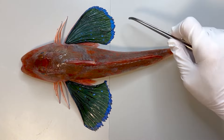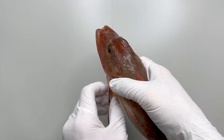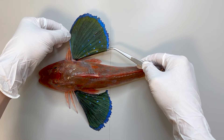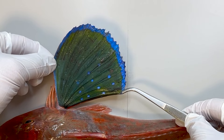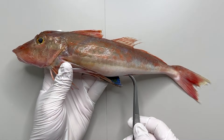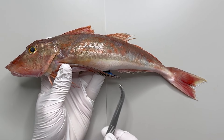Another significant characteristic is their pectoral fin that unfolds like wings. They are not very noticeable when folded, but when spread, they are quite spectacular. This serves to intimidate predators. The dorsal fins, pelvic fins, anal fin, and caudal fins do not significantly differ from those of other fish species.